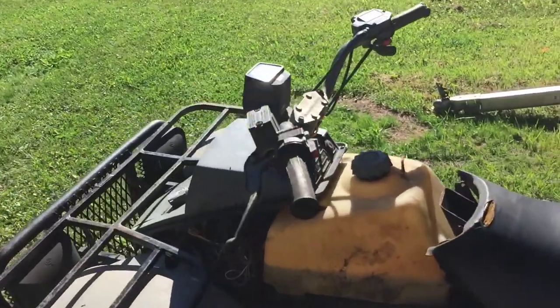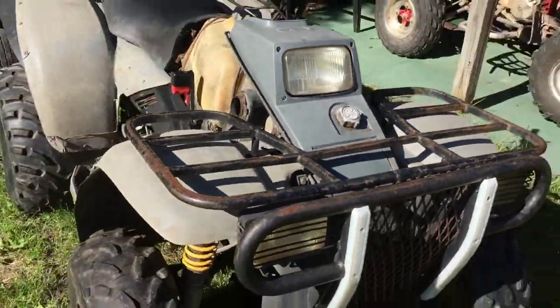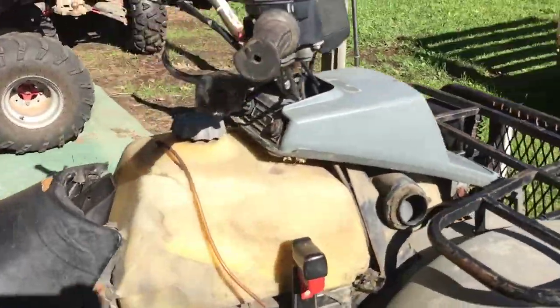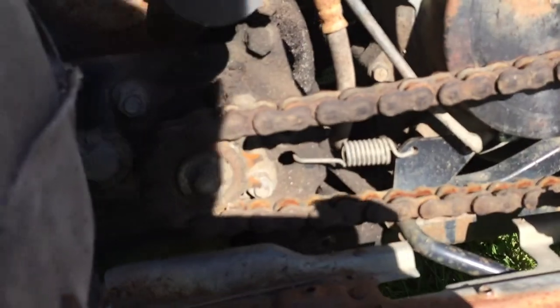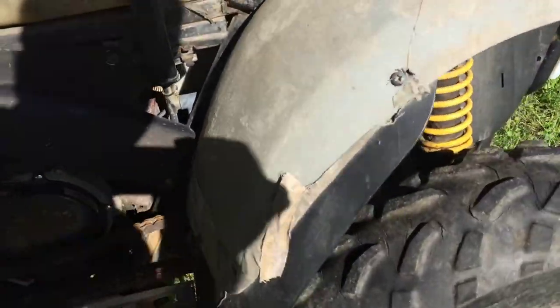I bought this for 20, 25 bucks — don't even remember — super cheap. It's got four-wheel drive and everything. It's a two-stroke. Electric start works. Rusty and stuff, but it's a fun toy. I'll do a few videos on it.